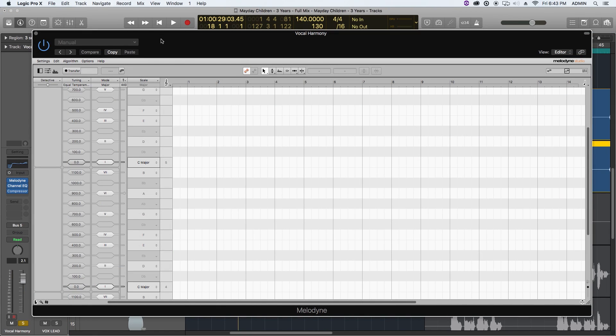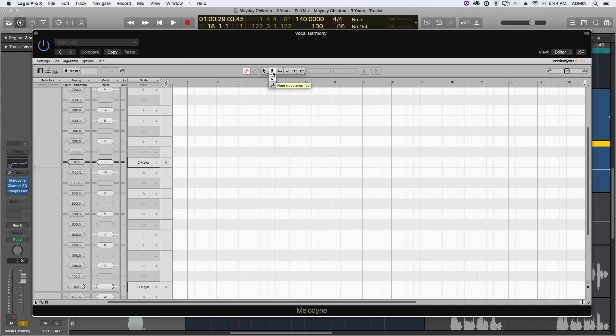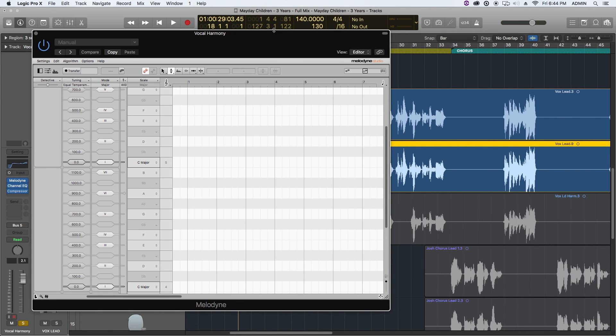I'm using the Melodyne Studio version. This pretty much works with all versions of Melodyne — it's a matter of certain tools being left out in the cheaper versions. For instance, some cheaper versions don't include the pitch modulation tool, which is really helpful to pull down the vibrato on our harmony. But you can still create basic harmonies even with the most basic version of Melodyne.